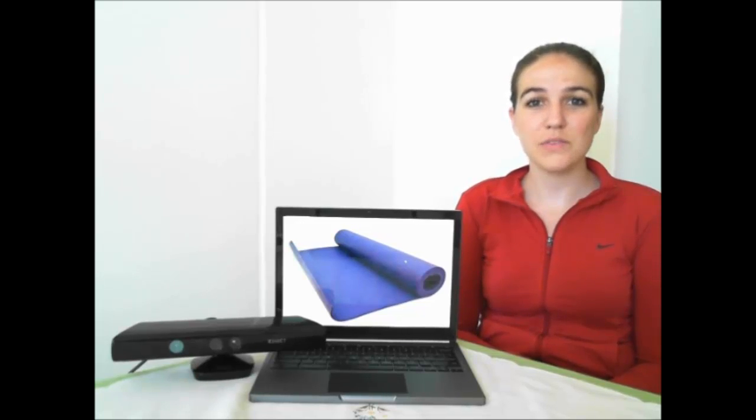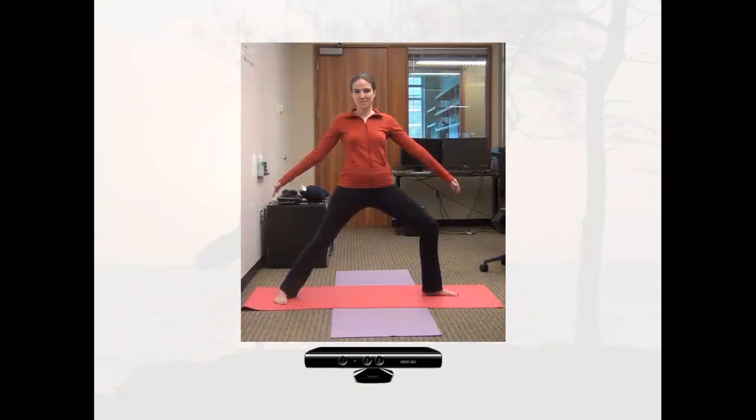Today I will show you Eyes Free Yoga, which acts as a yoga instructor, coaches you through six yoga poses, and provides custom auditory-only feedback based on the Microsoft Kinect. Eyes Free Yoga only requires the use of the computer and the Microsoft Kinect.